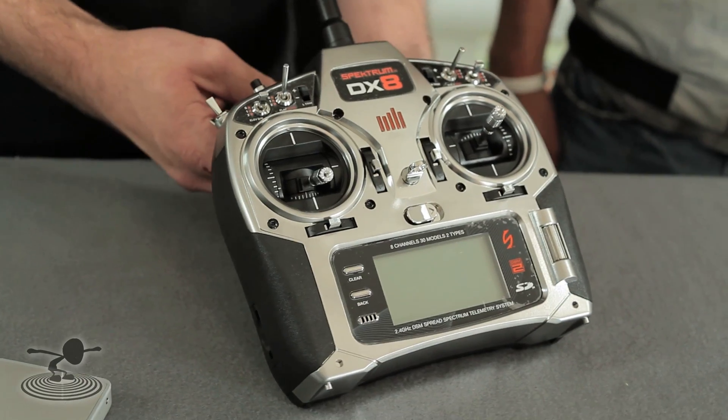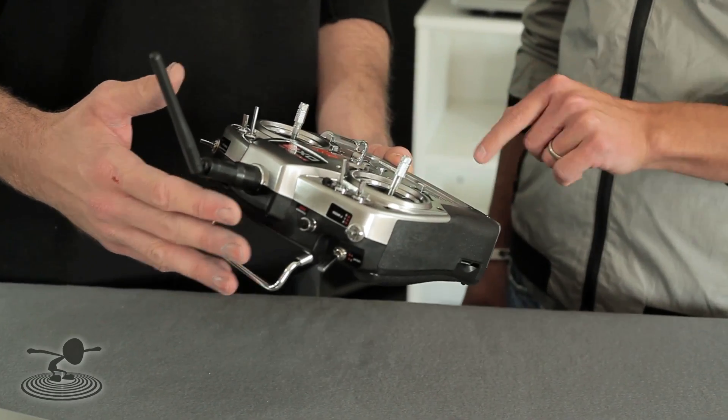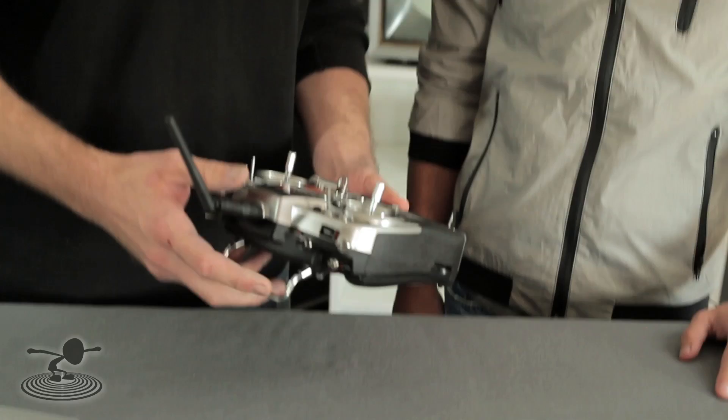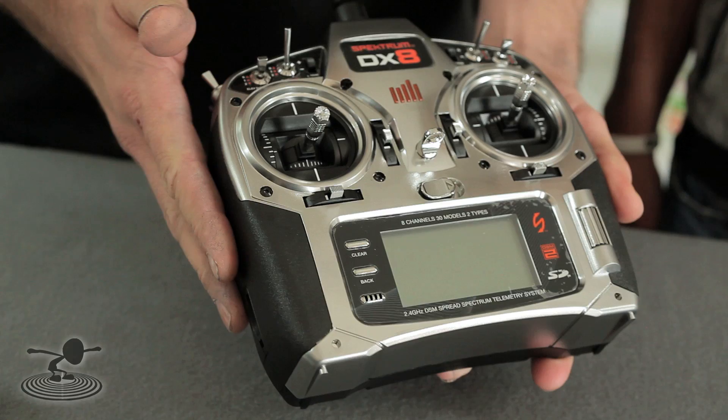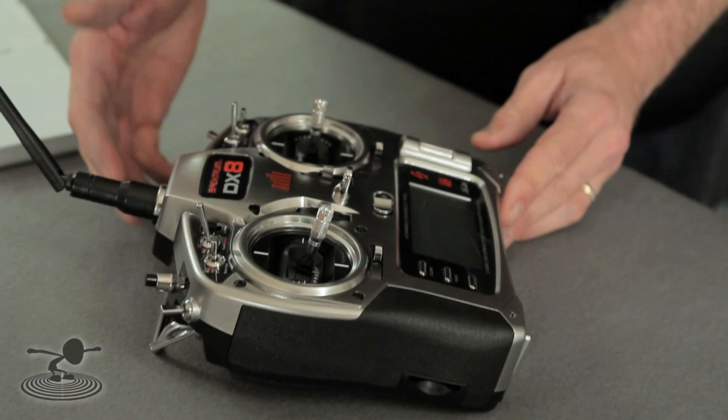I was thinking it was going to be overkill on a lot of different aspects. But after going through it, I realized they put a lot of features in there that make your flying experience wonderful. To go over some differences — if you've owned either a DX6i or a DX7, you will be able to figure out this radio within about five minutes. Piece of cake. This radio is incredibly user-friendly. Basically, if you can read the screen on the front here, you can program this radio.